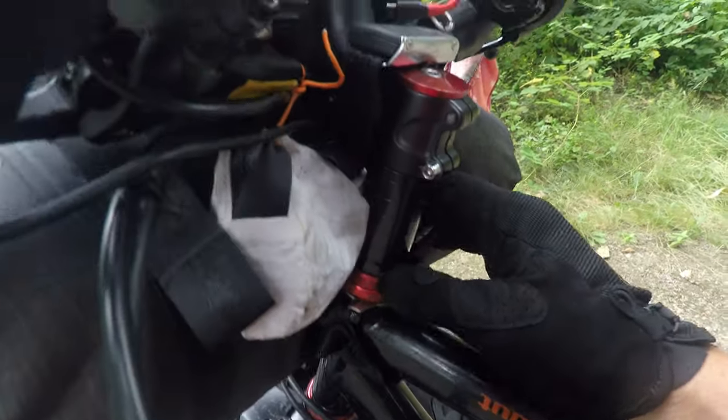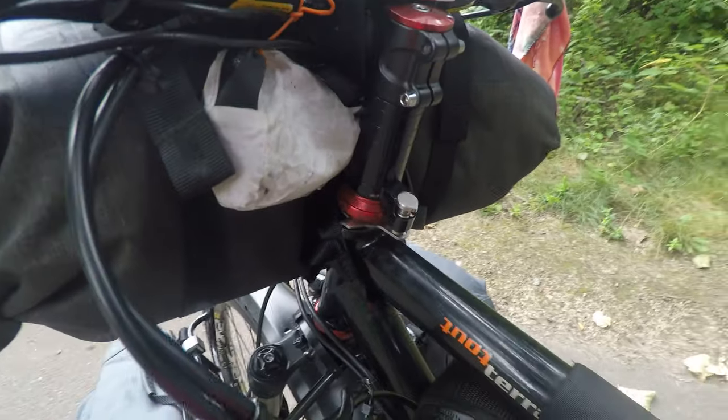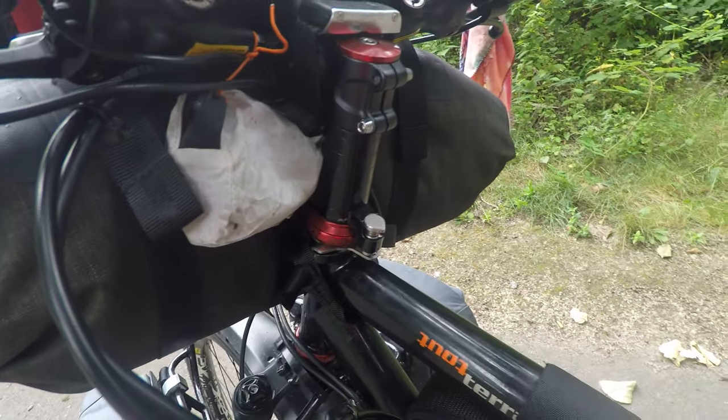I don't know how durable it's going to be — I pack a lot of weight on the front end — but it makes it really convenient. The bike doesn't drop off to the side.